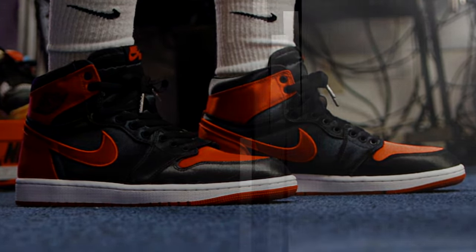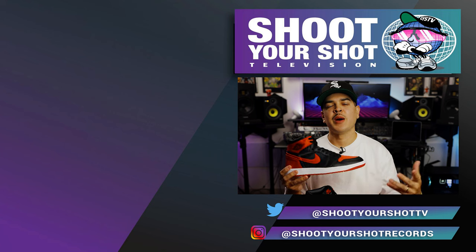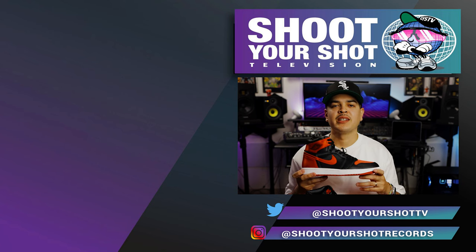If you enjoyed this episode on the Air Jordan 1, make sure you check out all our other Jordan reviews right here. We've got a bunch for you guys to binge and enjoy. New episodes coming soon — hit that like and subscribe button so you can stay up to date for the latest drops.